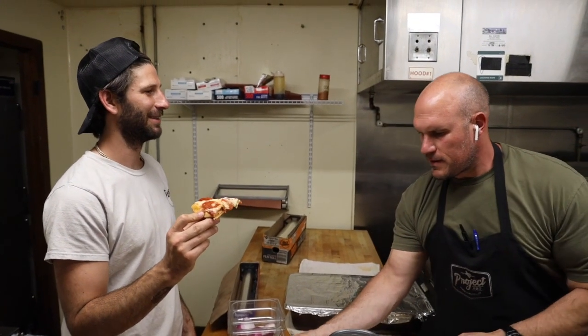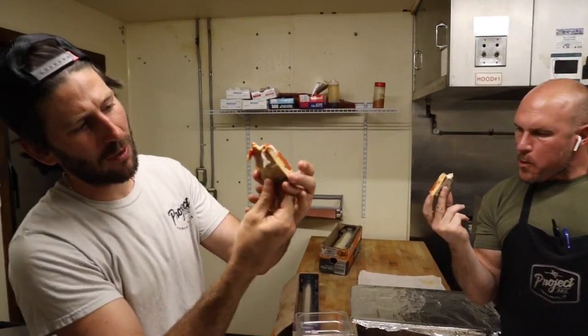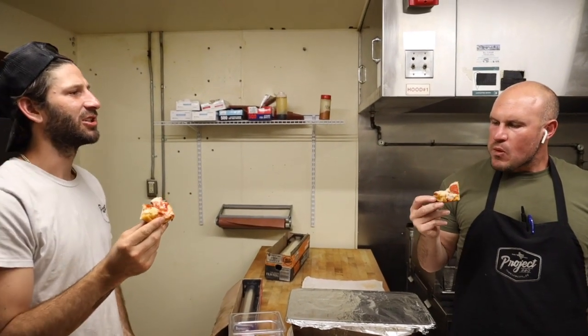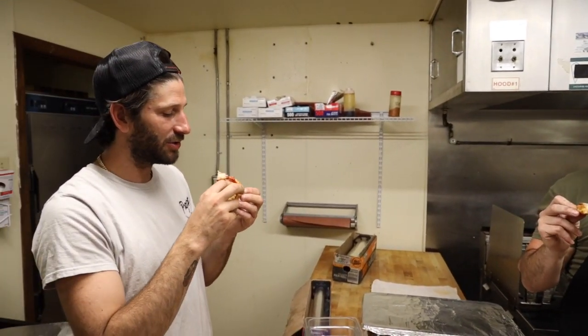This ain't New York style, but cheers. That's good — look at the crust, nice. Can you hear that on the microphone? It doesn't flop. I'd give it like a six, six and a half — good crunch. I think the flavor's there, it's great, super fresh ingredients.